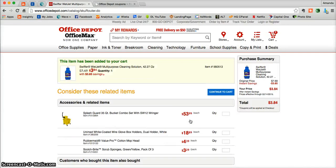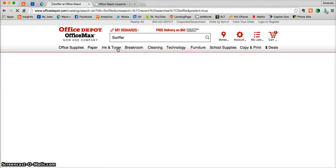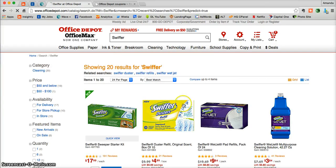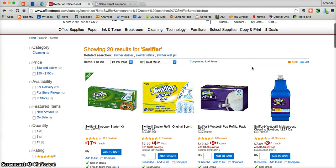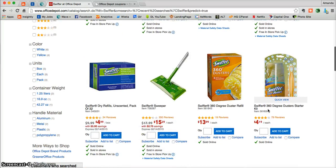Don't feel shy to peruse the rest of the Swiffer products. If you'd like to go directly to all of the Swiffer products, just use that search bar and type in Swiffer. There you're going to be able to see all of the Swiffer products, and you can see that there are multiple Swiffer products that qualify for that 50% off discount.